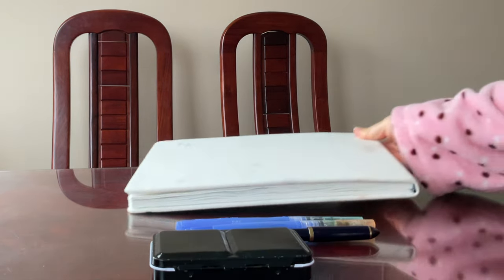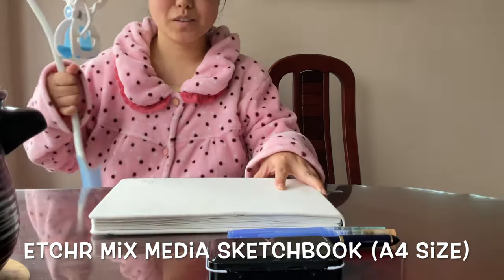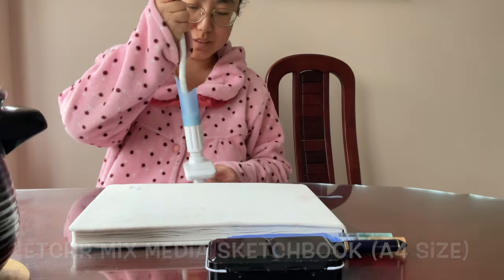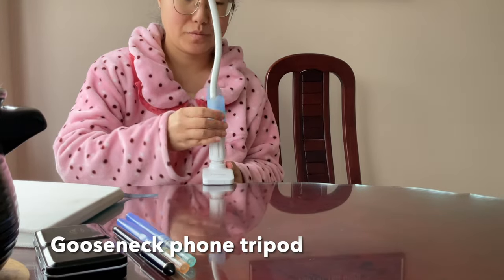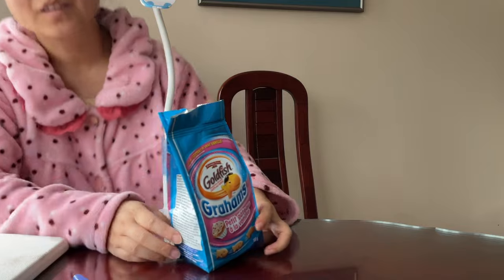These are the minimal amount of tools that I need to sketch everything that I want in my life. For filming, I like to set up a gooseneck tripod by attaching it to the edge of the table like that.